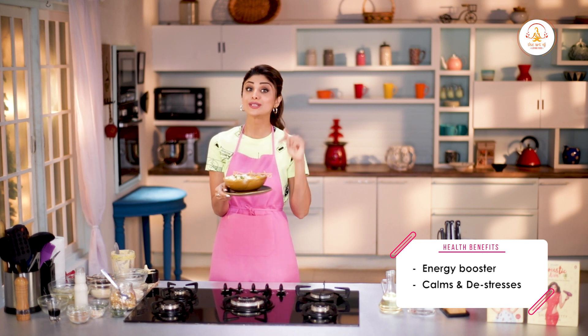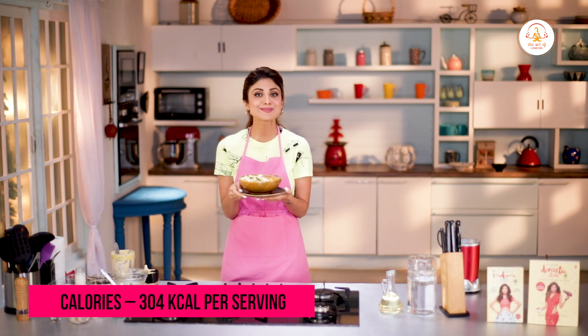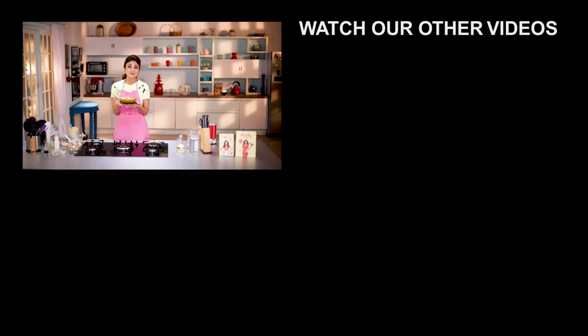Pet bhar ke breakfast ya snack karna ho, toh this should be on the top of your list. Do try this mango pear smoothie bowl and don't forget to like, share and subscribe to my channel. Yaad rakho, swast raho, mast raho.